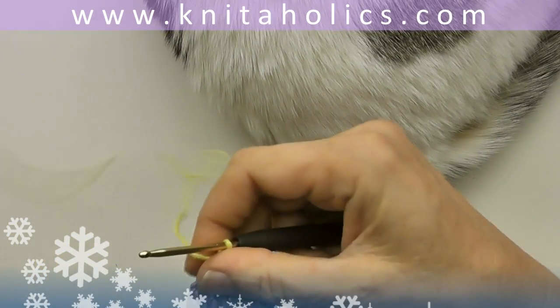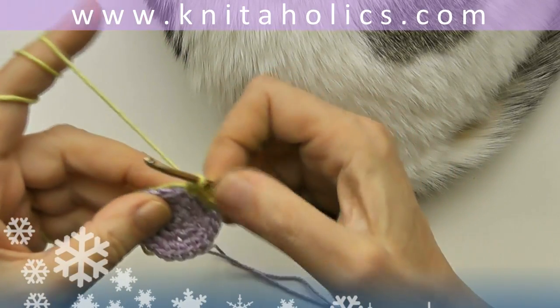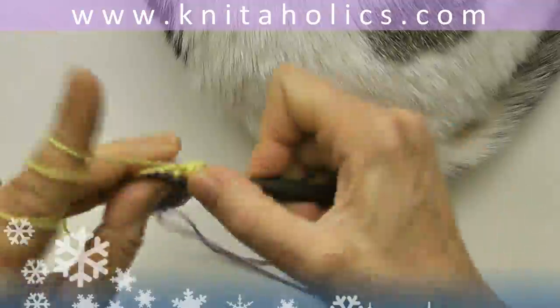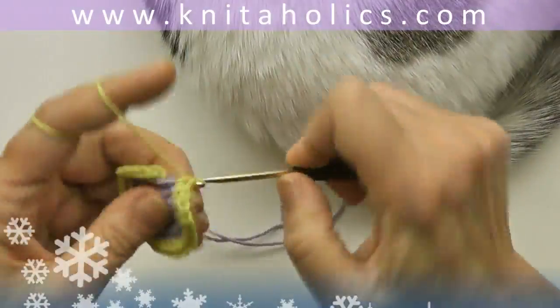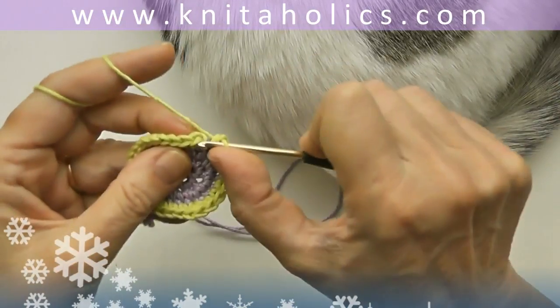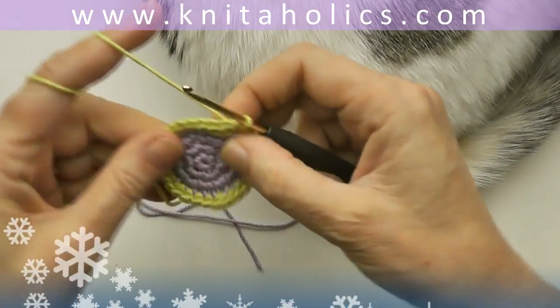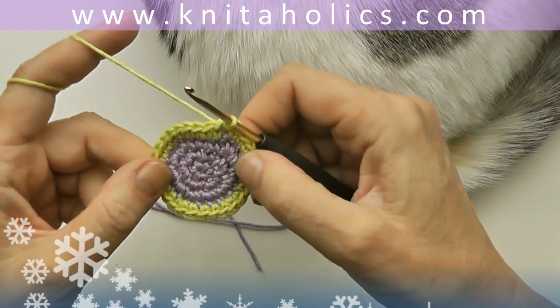Repeat this — double every fourth stitch — and you end up with thirty stitches in the round. Close this round the same way with one slip stitch into the first single crochet.